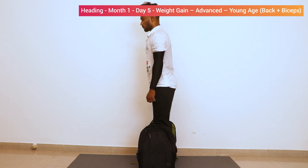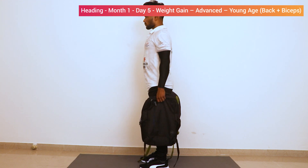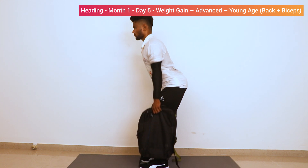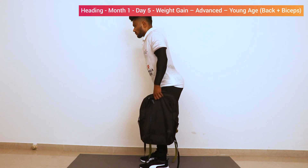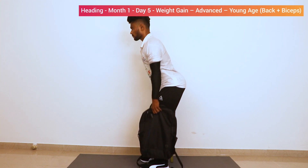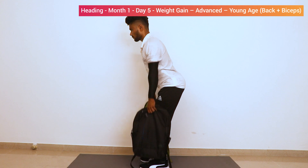Lift the bag up, stand straight, back arc, bend a bit, and lift the back with your shoulders. One, two, three — don't bend your elbows — four, five, six, seven, eight, nine, ten. Relax.